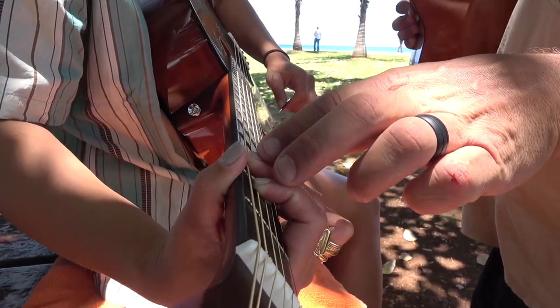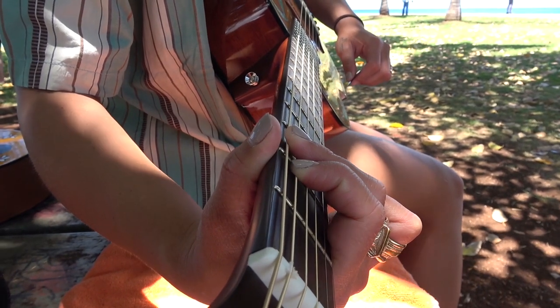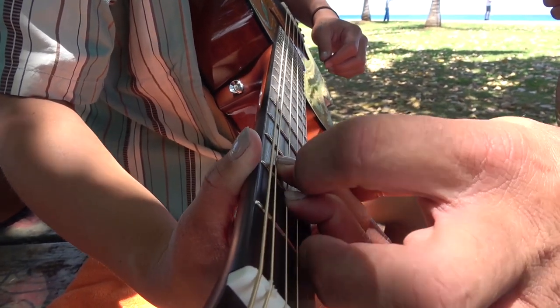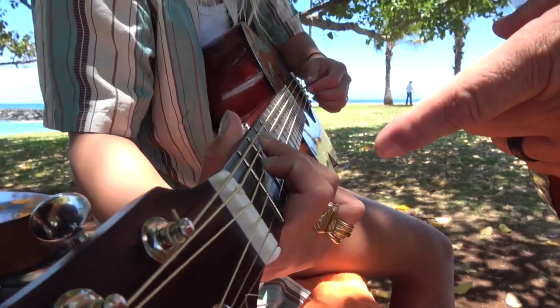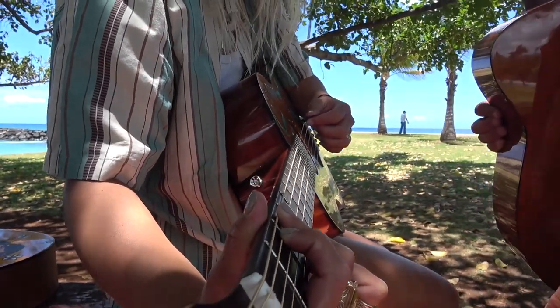These two fingers are just going to drop down one string each. That's really cool — that's a C. So this one goes here and that one goes there. The point is it's the same shape. Now back to the G. Easier said than done, right? Did I do that right? Yep.